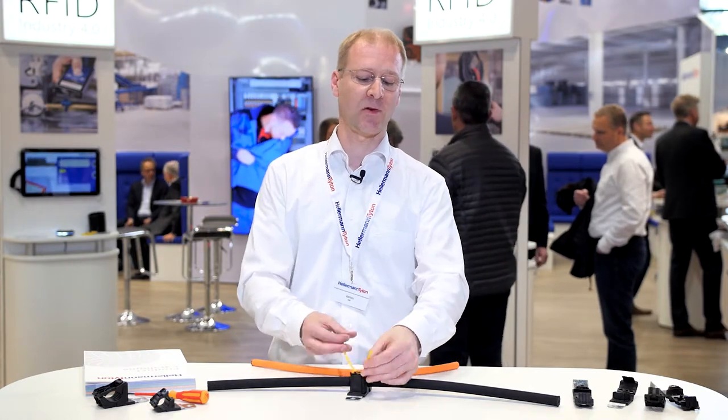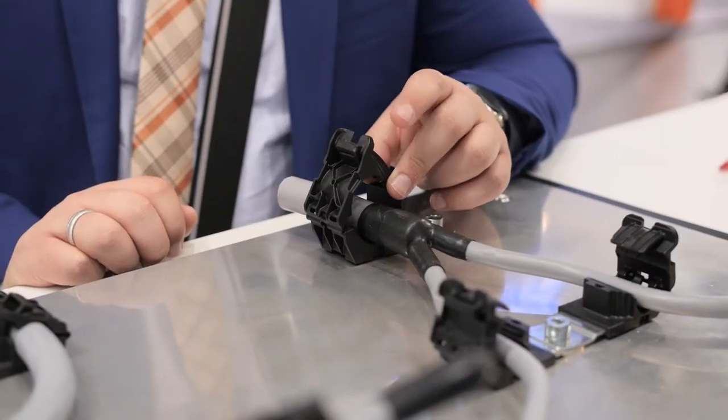And on top, our engineers have thought of something that's really on top: a cradle on top of the clamp. Easy to apply cable ties for your other cable routing needs — a flat one in the higher version.